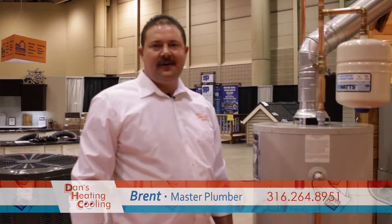Hi there. I'm Brent with Dan's Heating and Cooling. I'm a master plumber. I want to talk to you a little bit about water heaters today.